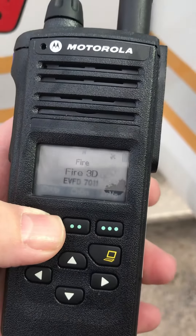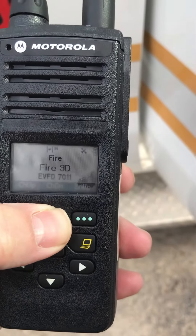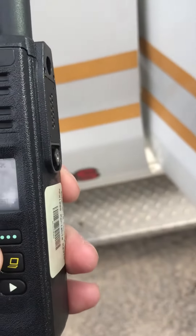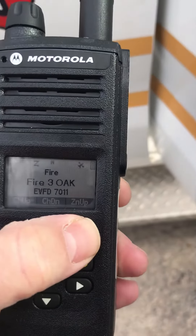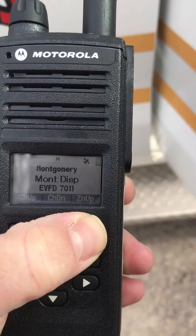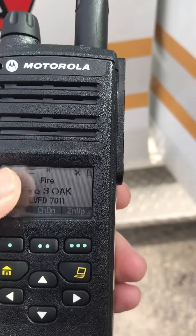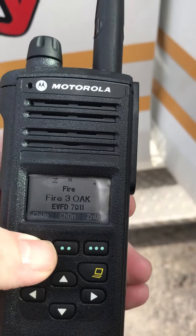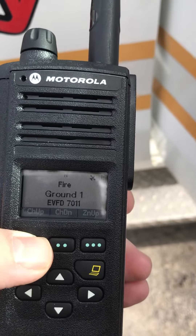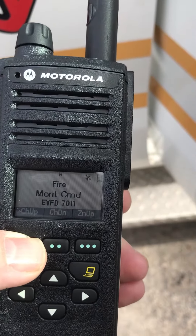Channel up. Channel down. There's different zones. You want to stay in the fire zone. In the fire zone, there's all of our channels. And then there's some Montgomery County channels.